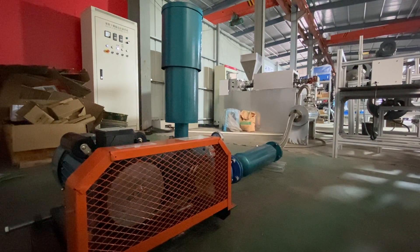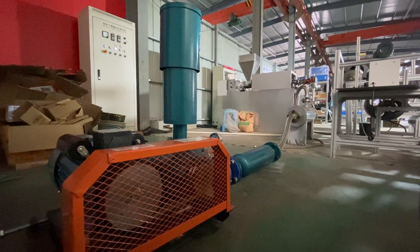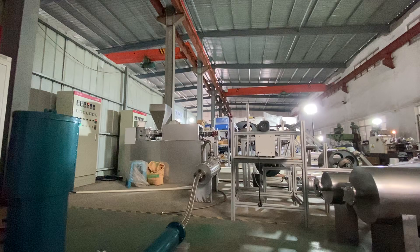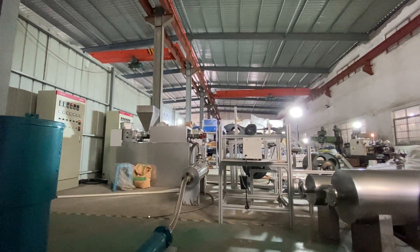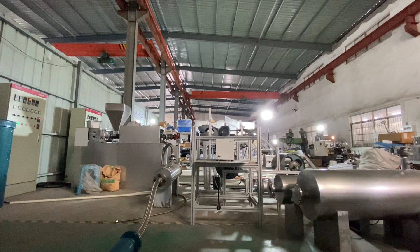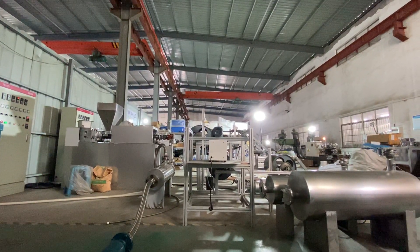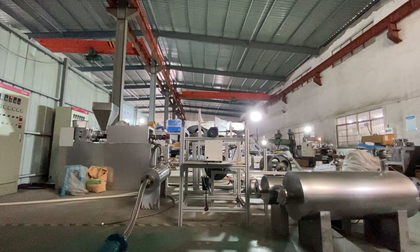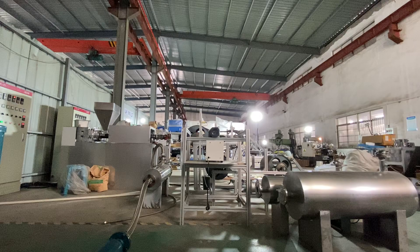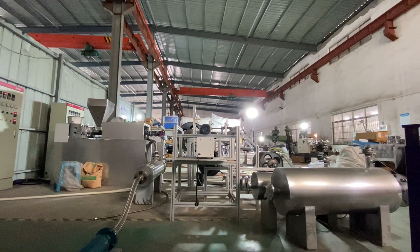This pump is for increasing the pressure. We are going to shoot out the PP from the extruder. Thanks for watching.